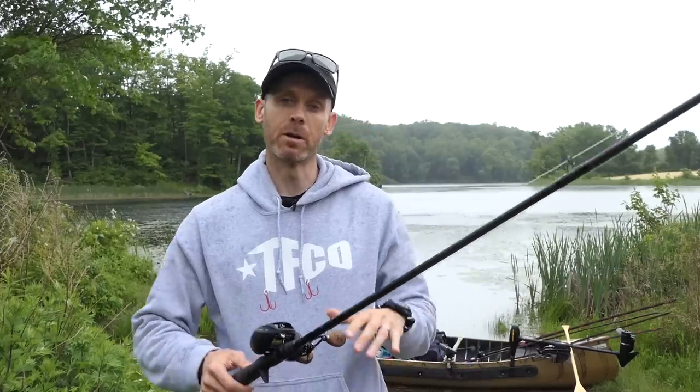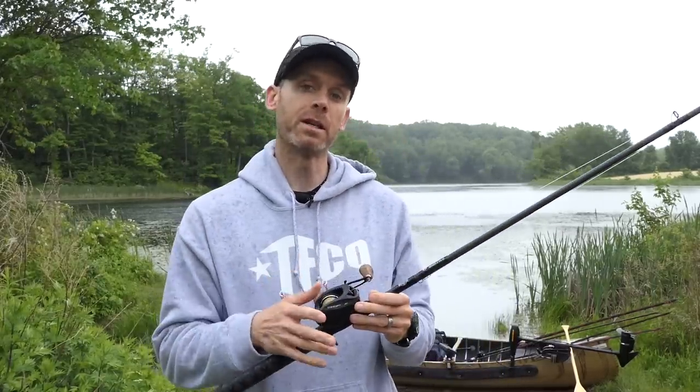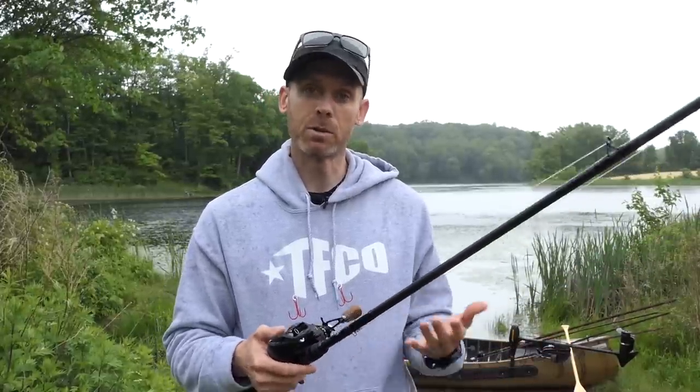It just started raining, but we're going to wrap this up right here. This is the opinion piece — this is the keeping it real part. This reel was provided by 13 Fishing for free, but one of my stipulations — and I refuse almost all gear from manufacturers — was that it's going to be an objective review. That's what my channel is all about. It doesn't matter if it's free or not: if I find fault, I'm going to say those faults; if it's good, I'm going to say it's good; and if it's average, we're going to say that as well.